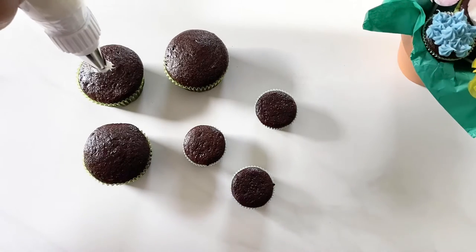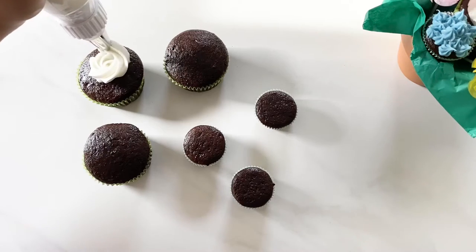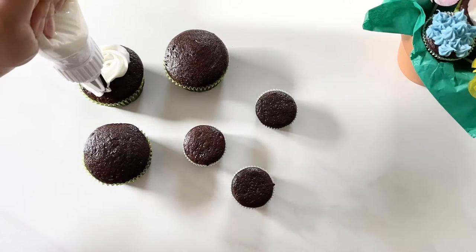Now it's time for the fun part — it's time to frost! I'm piping one of my favorite flowers, the rose, using the Wilton number 2D tip. Start from the center and work your way out.